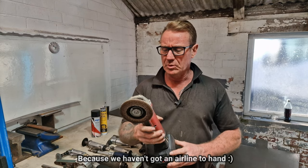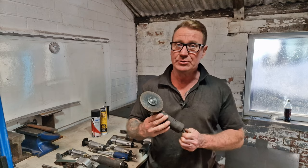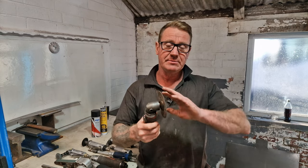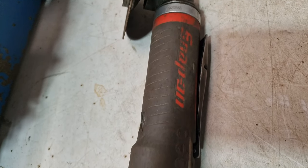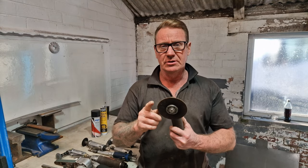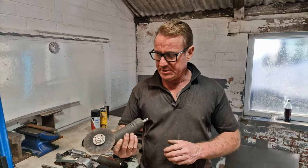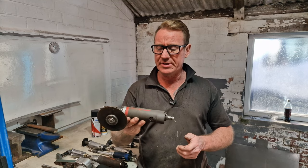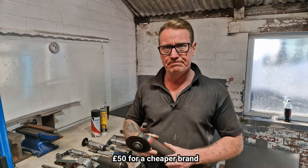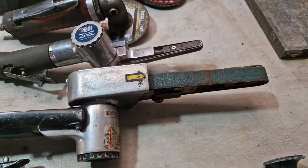We use this a lot just out of convenience because we haven't got an airline. These are a few pennies to buy — this one's a Snap-on — but they are very convenient. Your cheaper alternative, if you do have a compressor, is the air grinder. This is exactly the same thing, a little bit more mobile, and it takes the 4.5-inch cutting disc, grinding disc, and flappy wheels. You could probably pick one of these up for about 50 pounds.